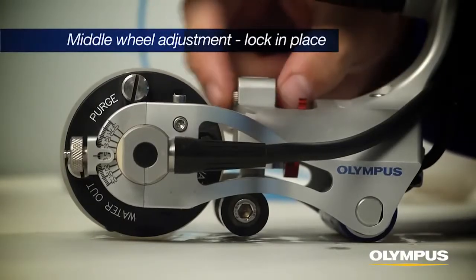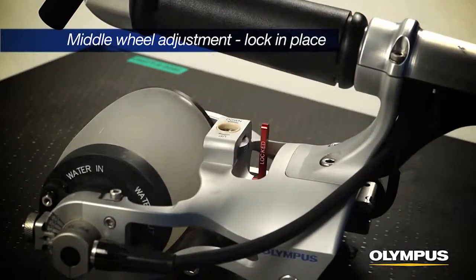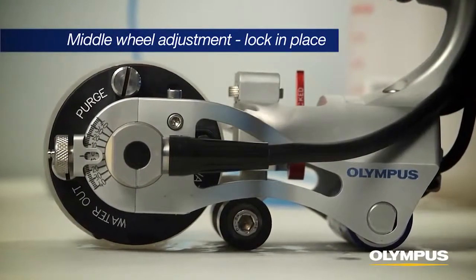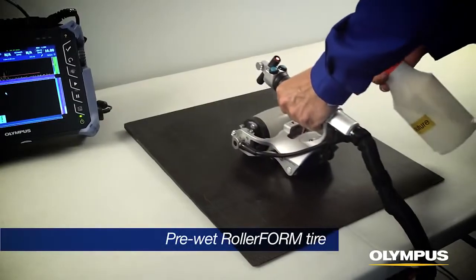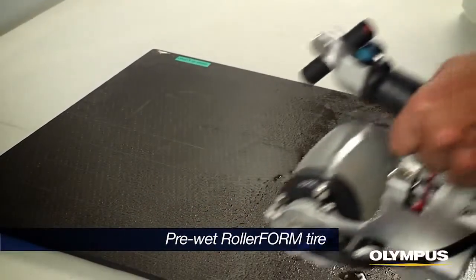Adjust the middle wheel and lock in place to conform the RollerForm to the component surface. This will allow the inspector to apply pressure without distorting the tire. Pre-wet the RollerForm tire thoroughly and apply light water with spray bottle over the area to be inspected.